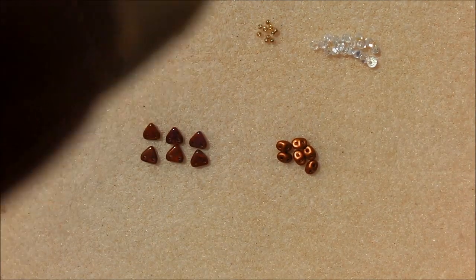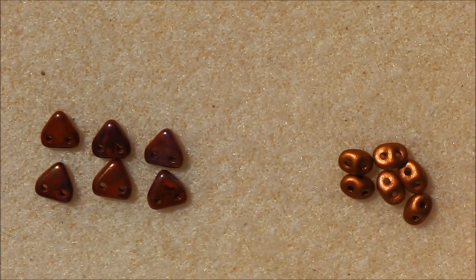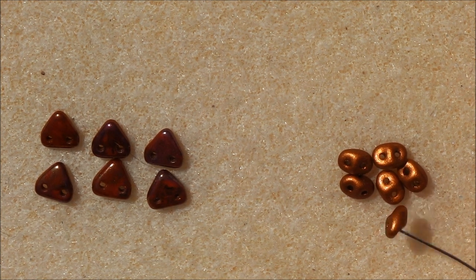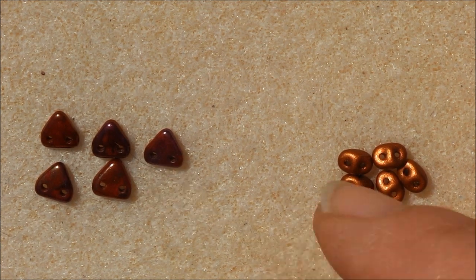To start, we need the triangles and the super duos. Thread your needle with just an arm's span of thread, certainly no more. Alternate your super duos and your triangles, making sure you pick up your triangle through the same hole each time.